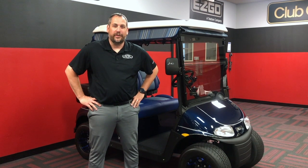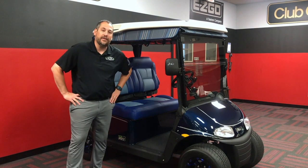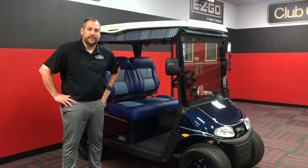I'm Dwight with Villages Golf Cars. Today we're going to go through the EZGO Elite Lithium Golf Car.